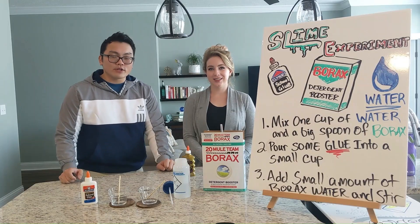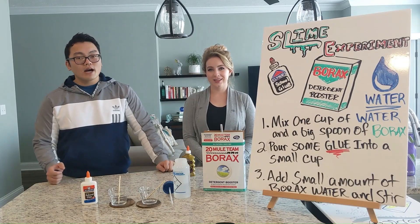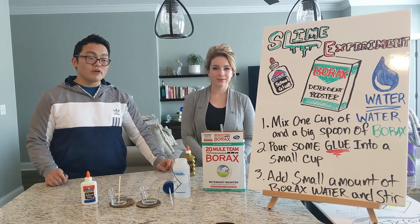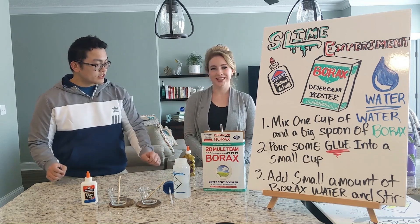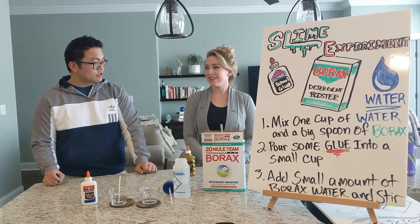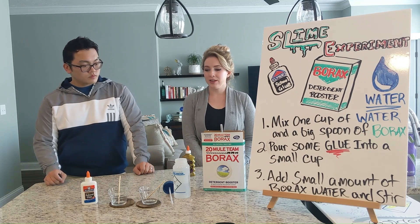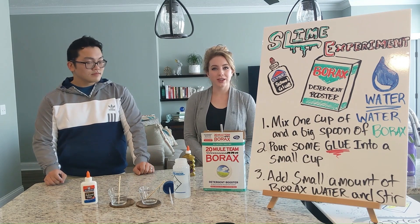Now for our third and final experiment, we'll be making some slime. I understand a lot of people in the audience may have made slime before, but for everyone who haven't, Dr. Carol Martin is going to go over the ingredients and how to do this. Alright, so this is a pretty easy experiment, and everything we have here to make slime you can find in your grocery store.